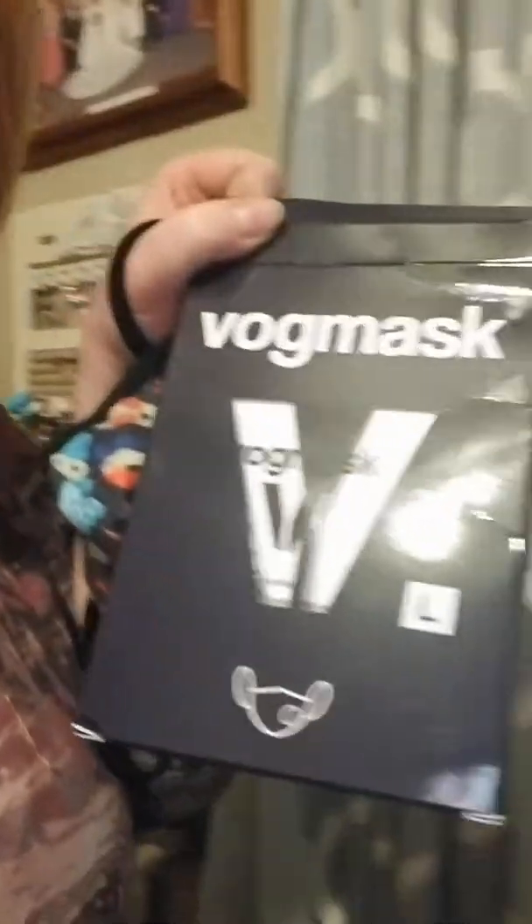It's called a VOG mask. I still have my little box here. It's called a VOG mask, and it has a carbon filter.